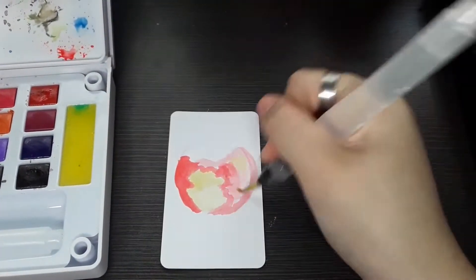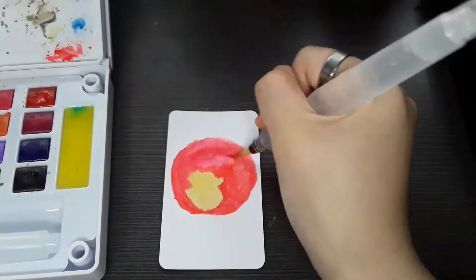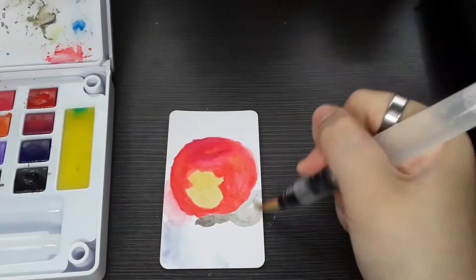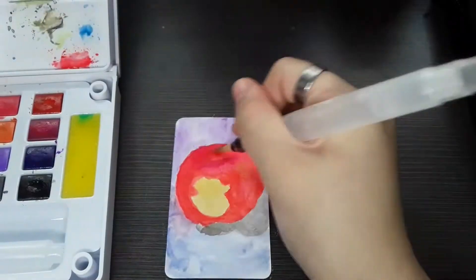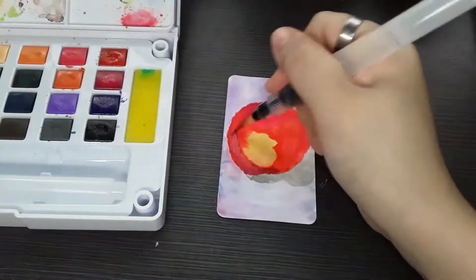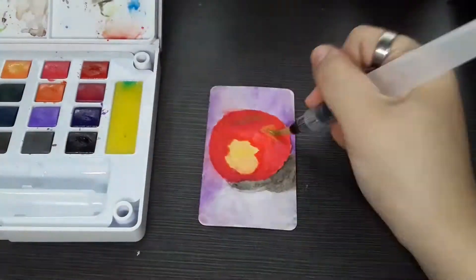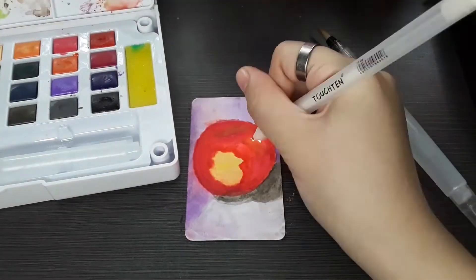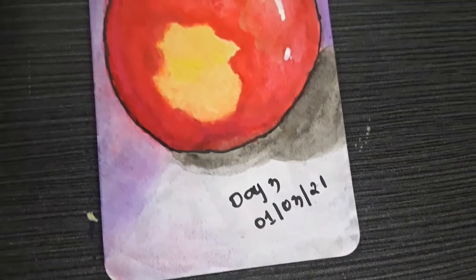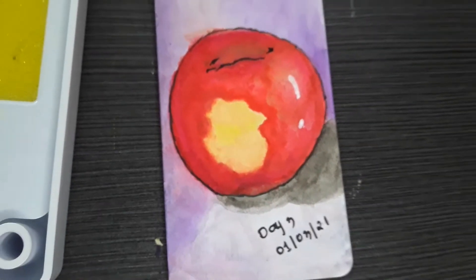For day three I took the reference photo for this painting myself and I actually did paint it once already on my sketchbook, but I decided to paint it again for my 31 days watercolor painting series because I just really love how the reference photo looked. It kind of turned out well, but it didn't go exactly how I expected — still, it's acceptable.